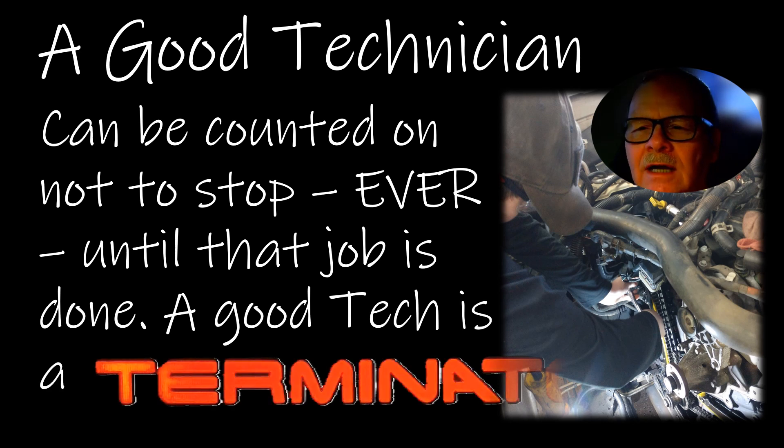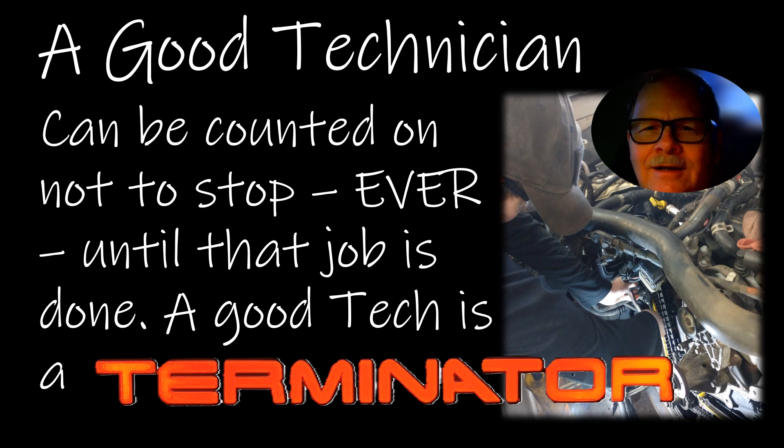A good technician can be counted on not to stop until the job is done. I used to tell my students: if you're going to be really good at your work, you have to be a terminator. The Terminator was sent back for a specific purpose. As the protector says: he will not stop ever until you're dead. Basically, you're going to finish this job and you don't stop until it's done, no matter what gets in your way. That's why I told my guys: you've got to be a terminator.